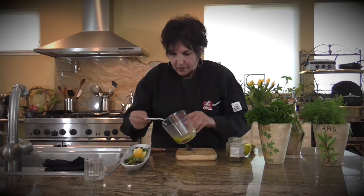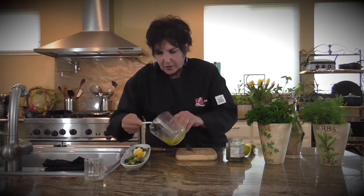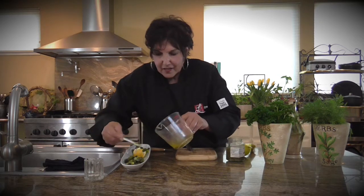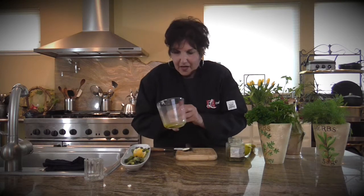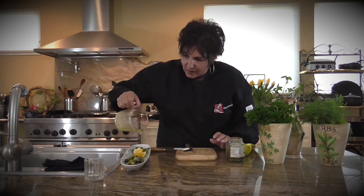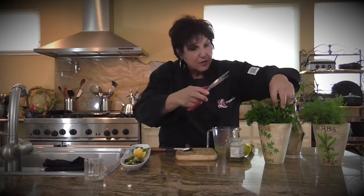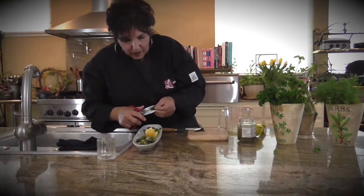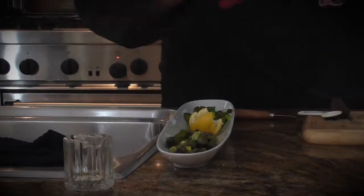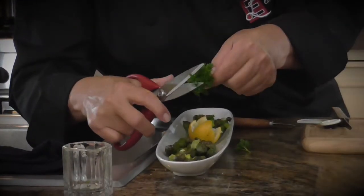We're just going to spoon this over the asparagus. See how simple and easy this was? It makes such a pretty presentation too. I'm finding that the more intricate your serving vessel is, the prettier it makes the food look. Then what's left, just do a little drizzle. I like to use a lot of fresh herbs — I have some parsley and some dill. I'm going to mince a little parsley over it. Parsley is one of the only herbs where the stem still carries a lot of flavor and it's not tough, unlike basil or thyme.